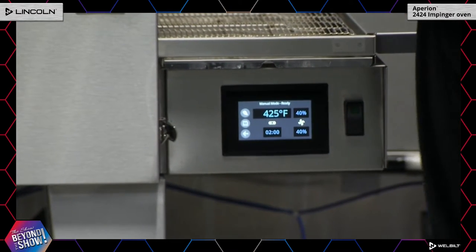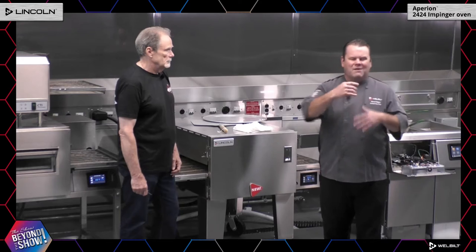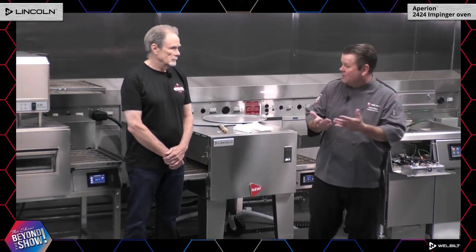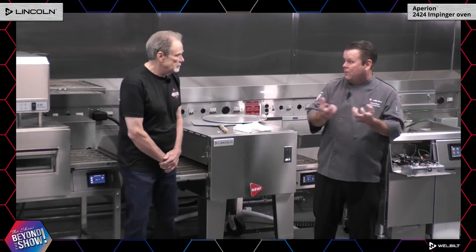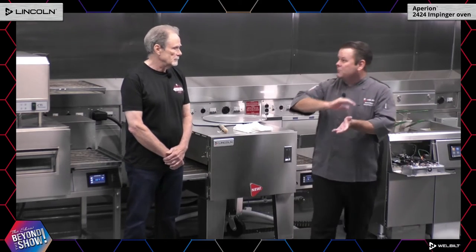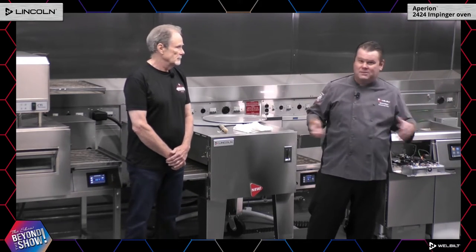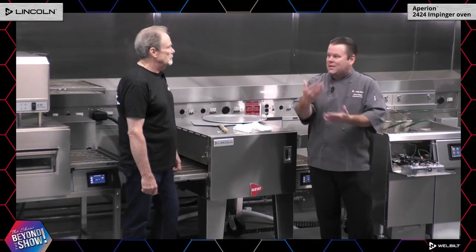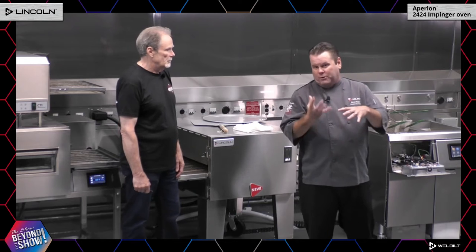Why is top and bottom fan speed important? Let's take this pizza for instance. Everybody has their own way they like to cook pizzas — how much browning on the bottom, how much crisping on the crust. The most resilient part of the pizza is the bottom crust; it can take a lot of heat and abuse to get it crisp and brown. But all of your delicate features are on top — cheeses, pepperonis, vegetables. These days people put anything on pizza: asparagus, salmon, all sorts of things. Those ingredients tend to be more delicate and can't handle as much heat.